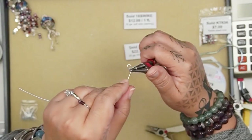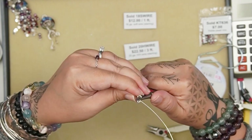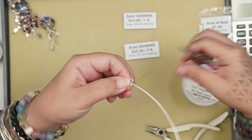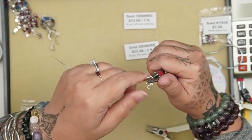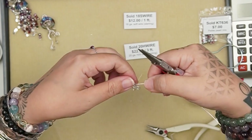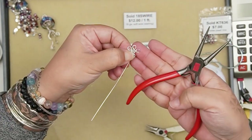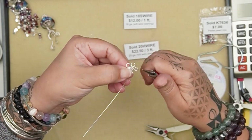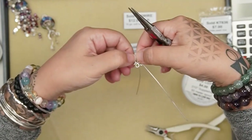I'm going to do a loop like this — this is my first petal — and then turn it, make a second loop, and roll it. Basically I'm making a flower, a bunch of loops that go in a circle around the central wire wrap loop. I'm going to do maybe five petals.